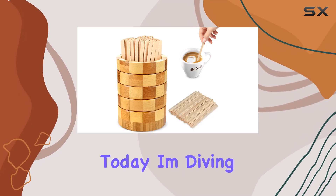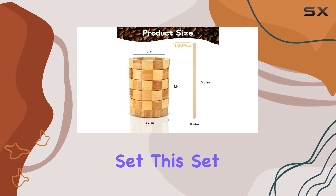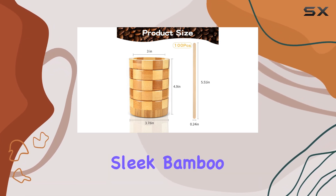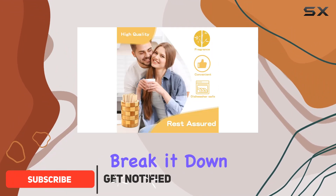Hey everyone, today I'm diving into the world of coffee accessories with a review of the coffee stirrers holder set. This set comes with a sleek bamboo stirrers holder and a whopping 100 disposable coffee stir sticks. Let's break it down.